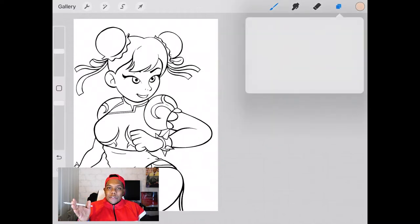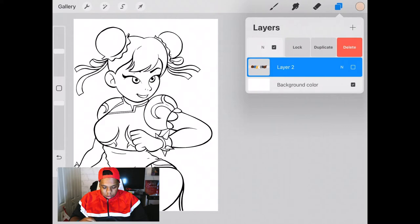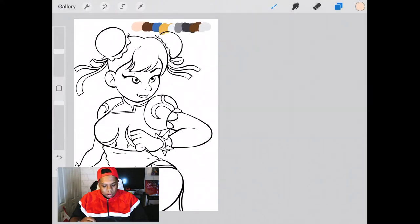As you can see, I have one layer for the linework and another layer with the colors I'm going to be using, so throughout the video I won't be digging for colors. We're going to make this layer visible and lock the linework layer so it won't get tampered with while I'm coloring.